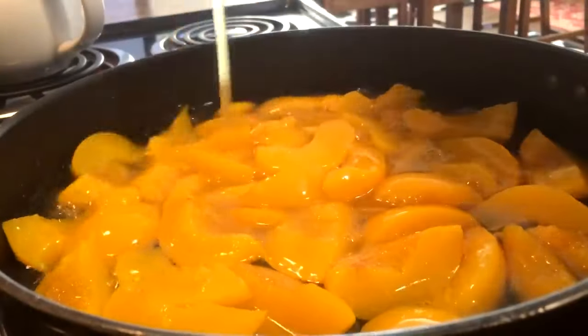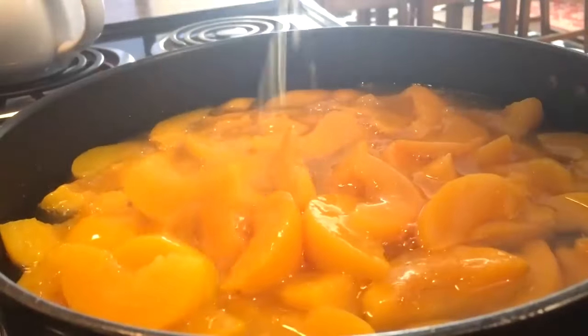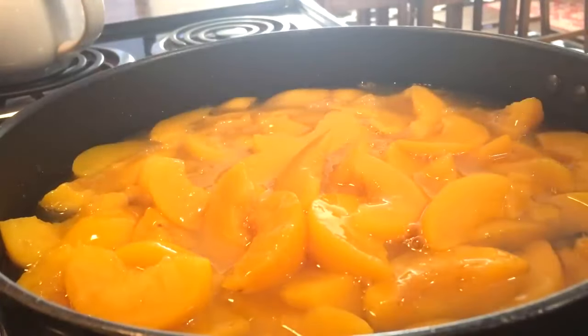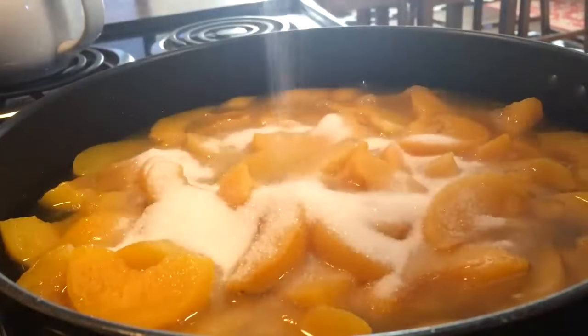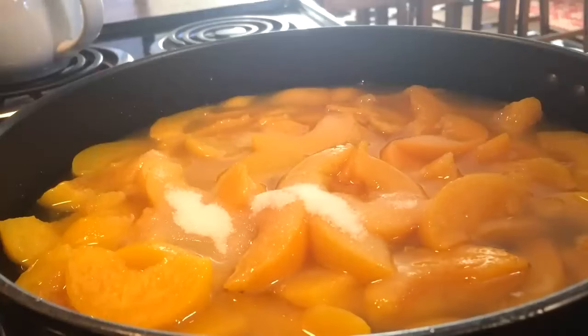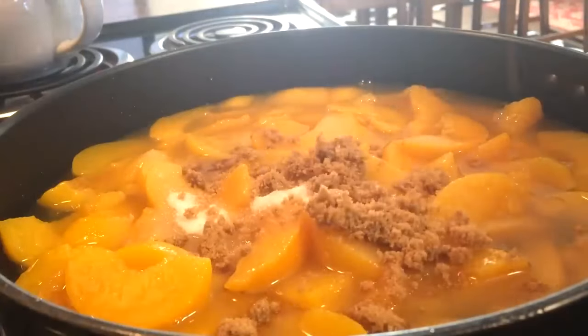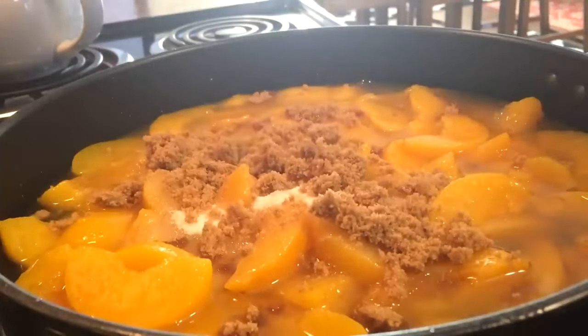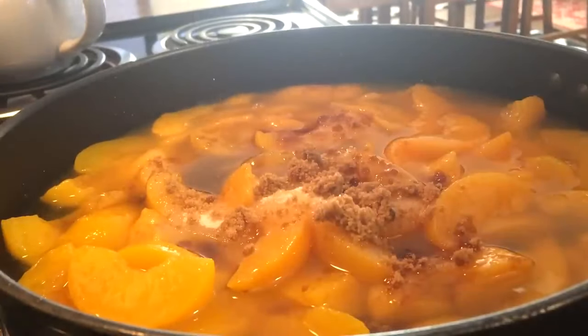I'm going to start off with 3 pounds of canned peaches, 1 third cup of white sugar, 1 third cup of brown sugar, and 1 tablespoon of fresh lemon juice.